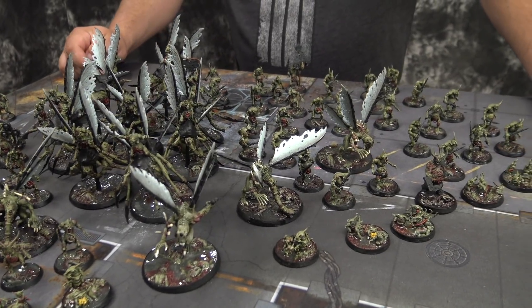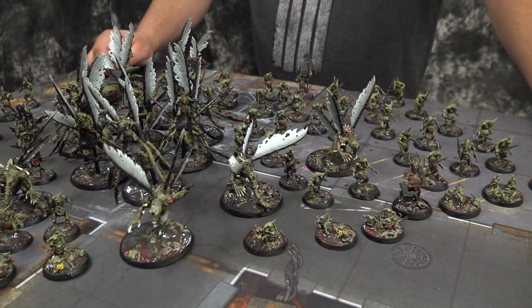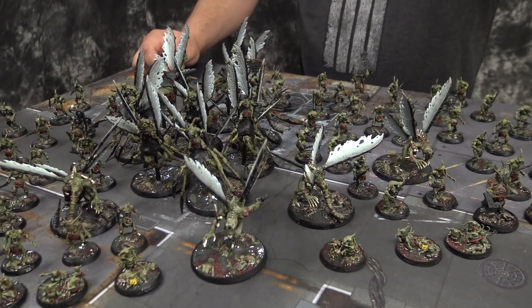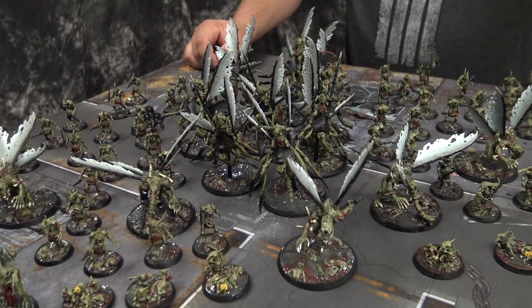We'll put the descriptions and the links to all your various media, so if folks are looking for some commission work or would like to check out some of the armies you guys have done, they can click below in the description field.